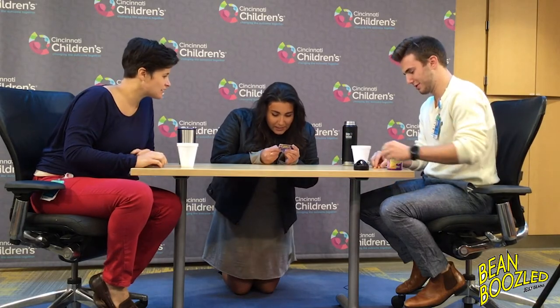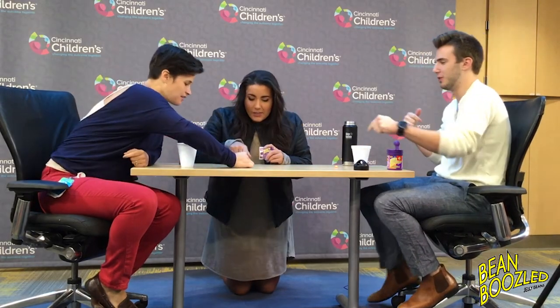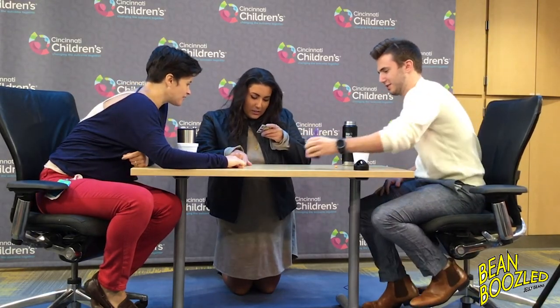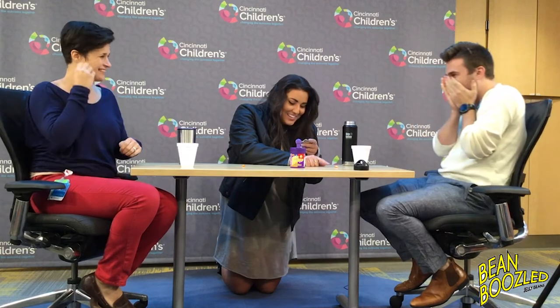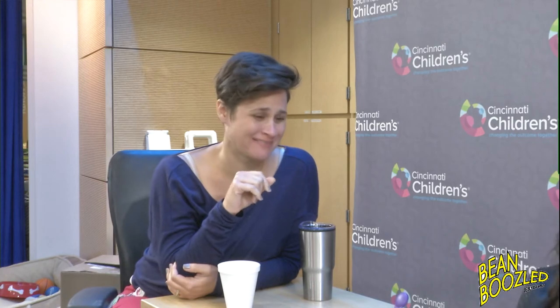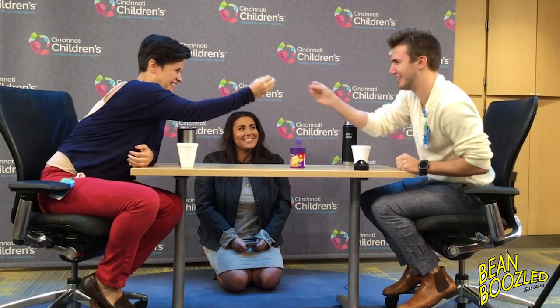Oh, they're the same color. That means like one of us is getting — no, it could mean both of us get junk. It's not guaranteed. We gotta know the options. They're slightly different — mine's speckled. So that one could be barf or peach, and that one could be dead fish or strawberry banana smoothie. Dead fish or strawberry banana smoothie. Barf or peach. Let's hope for peach. My stomach is turning. Alright, are we doing it on three? Everybody cheers. One, two, three.